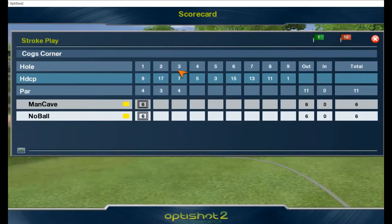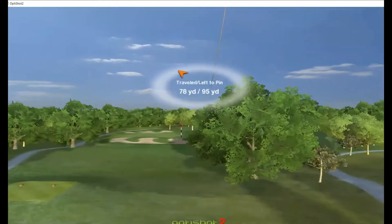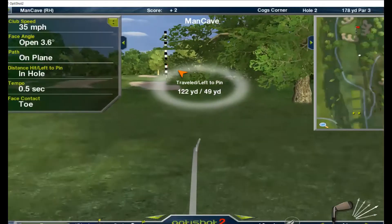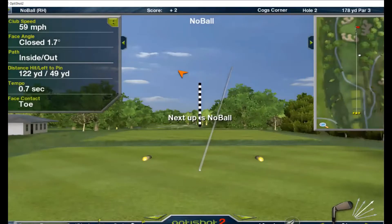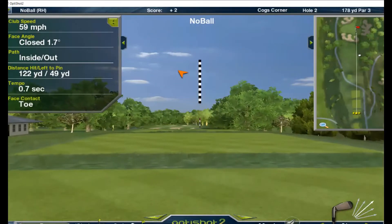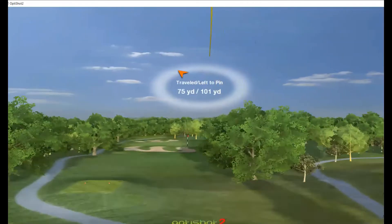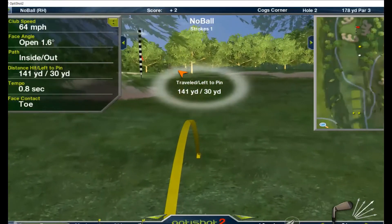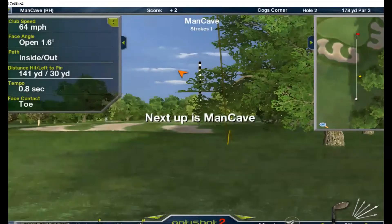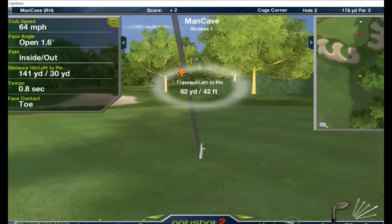Let's see what the second hole brings. Hit it fat. No ball up — also short. Chipping out. On the green but two-putt for bogey.